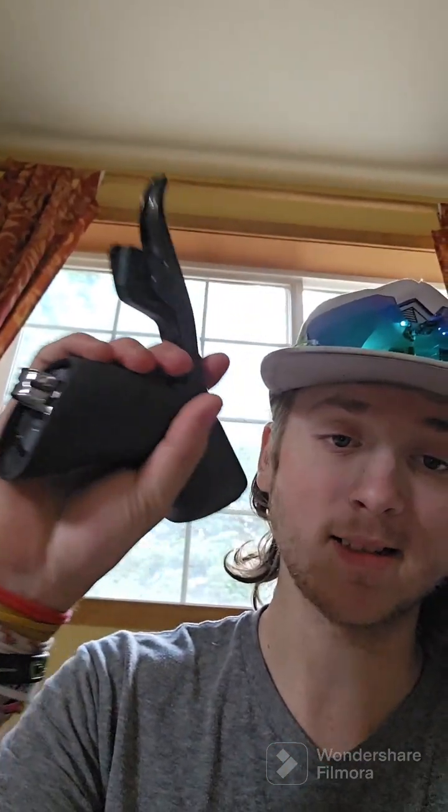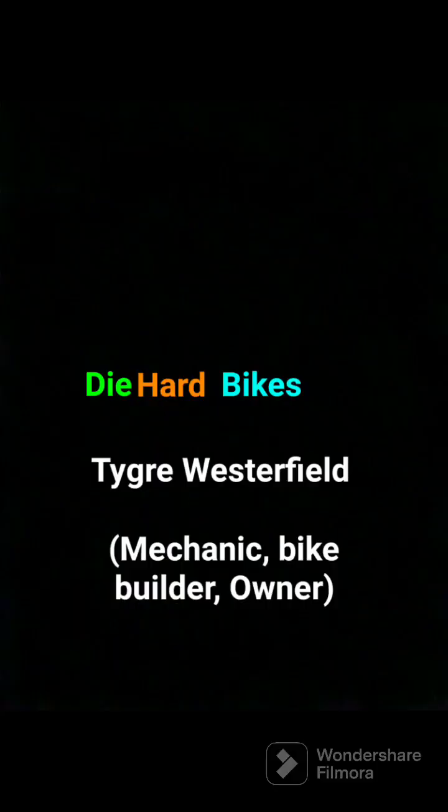That is how to update your SRAM Red AXS components. It works the same way for all your electronic components — shifters both front and rear, derailleurs, the dropper post — literally any of the electronics that use the AXS app work the same way. Have a great rest of your day, safe riding everyone!